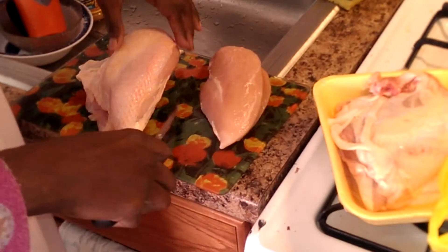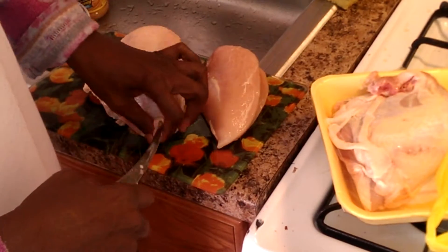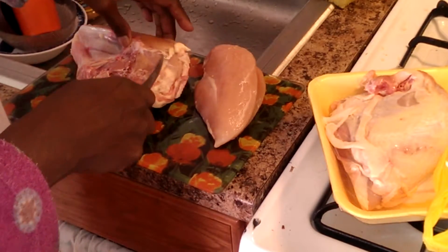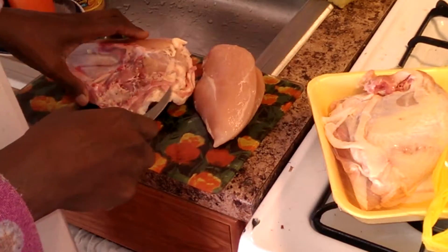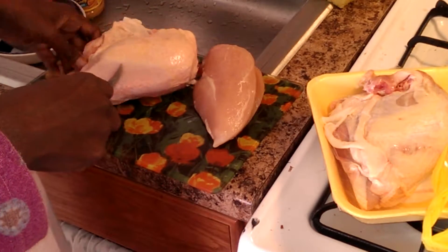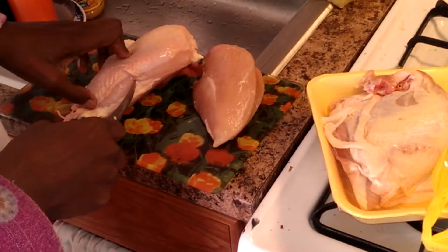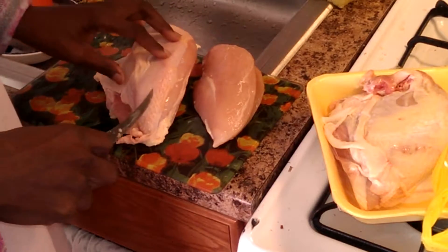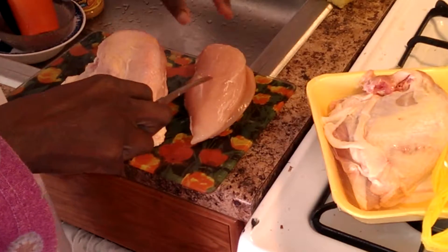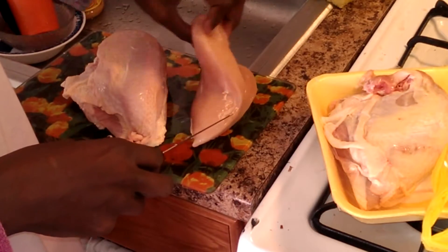Good morning. I was looking at a recipe from Food Wishes on foodwishes.com, and it's for chicken cubé. And I saw that it requires a boneless, skinless chicken breast.